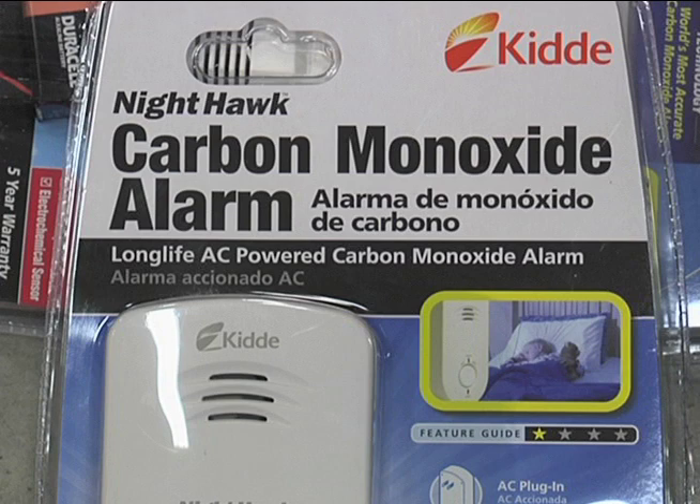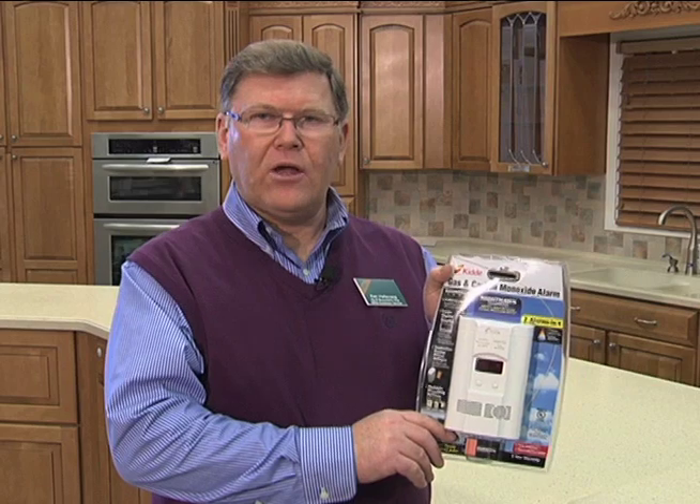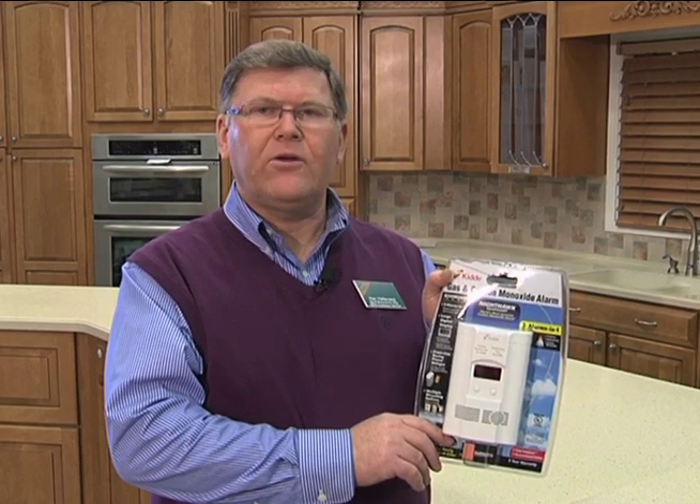The only way of knowing whether we have carbon monoxide in the home is to use a carbon monoxide detector. It's critical, if you're using a portable generator, to make sure you're using a carbon monoxide detector in the home. Hopefully this brief video has covered the information you need to select the proper size generator and use it in a manner that is safe both for your appliances and for you.